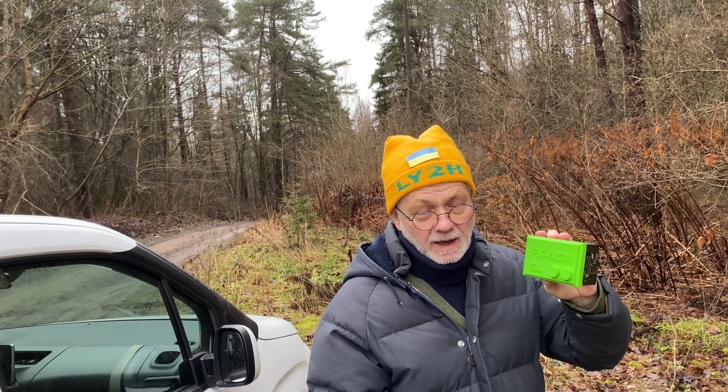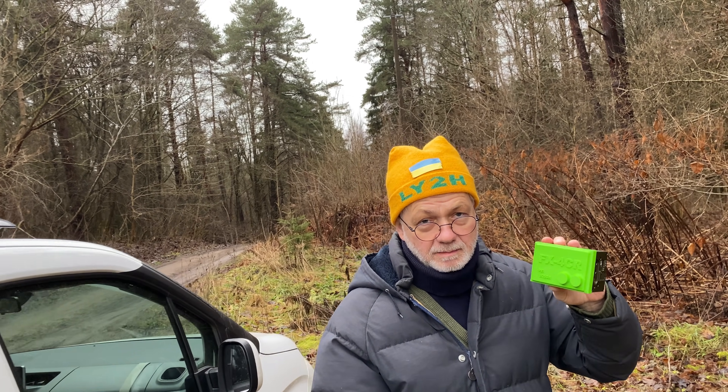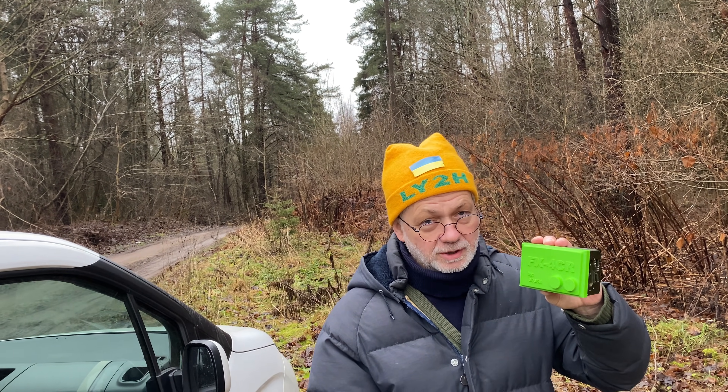Today I'm going to find out if this tiny radio is really suitable for park activations, and if it really provides the best compromise between output power — which is 20 watts, so it's not a QRP radio — and efficiency and simplicity of setup. Let's see what happens.